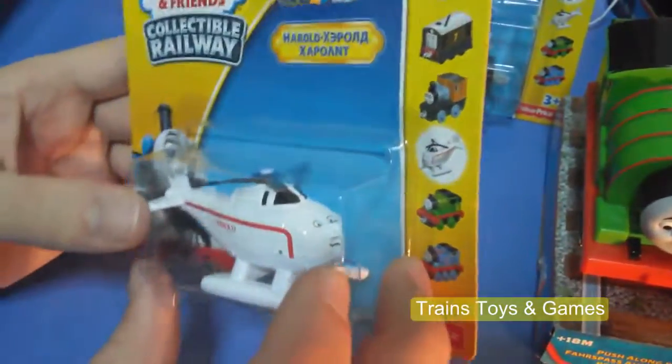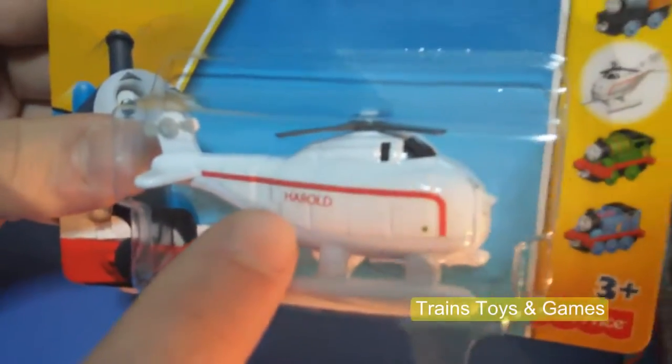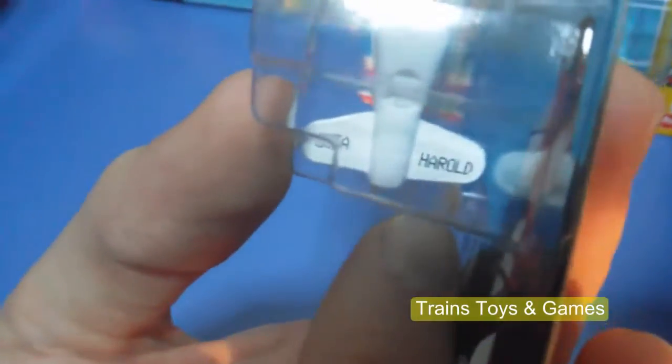This is Harold. This is a helicopter. You can see its name here — Harold. It's white and red, and its name is also written on the bottom of the toy.